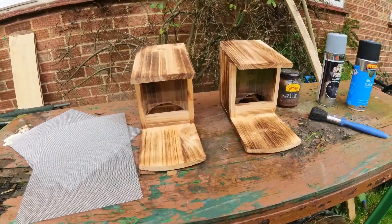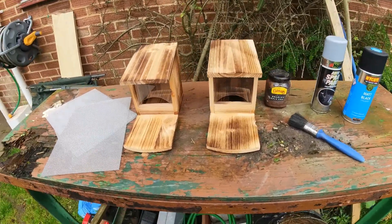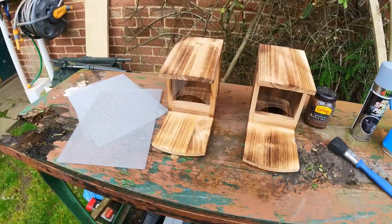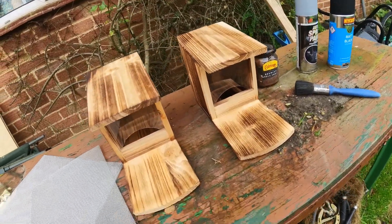Right, okay — just a little project for a couple of hours on a Sunday. Get them all painted up ready to go up the woods. This is a before shot, and I'll come back on the next clip with it all painted up and ready to go.